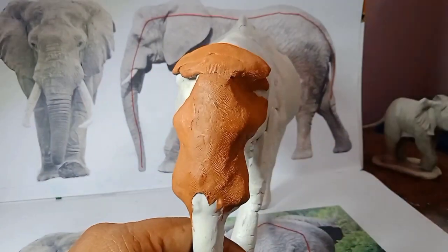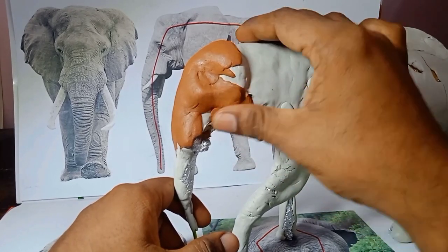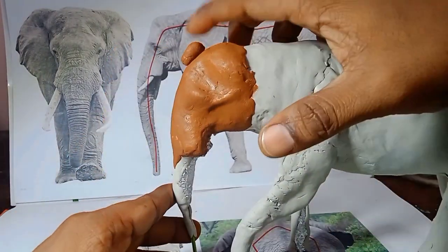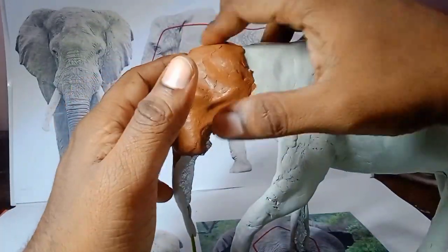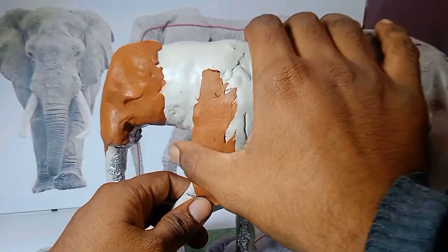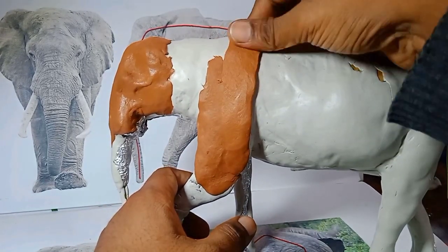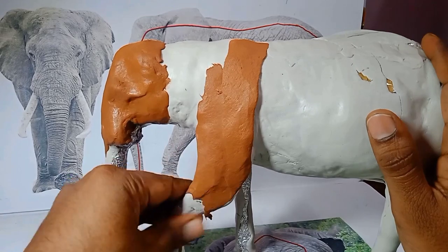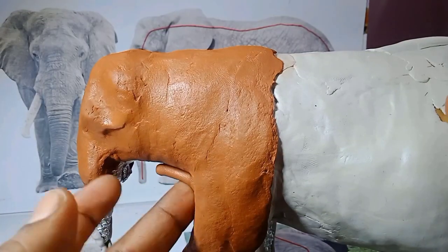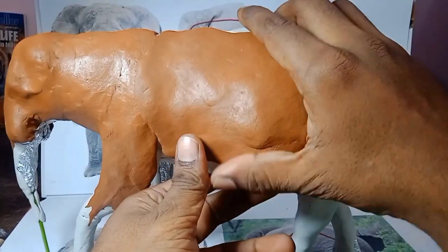With air dry clay it doesn't give you a very durable finish and it's not waterproof — if you add a little water it will become soggy again. So I want to give it strength by adding a last layer of epoxy. Epoxy is very durable and waterproof. The air dry clay is very soft and easy to spread everywhere, but epoxy is harder and heavier.